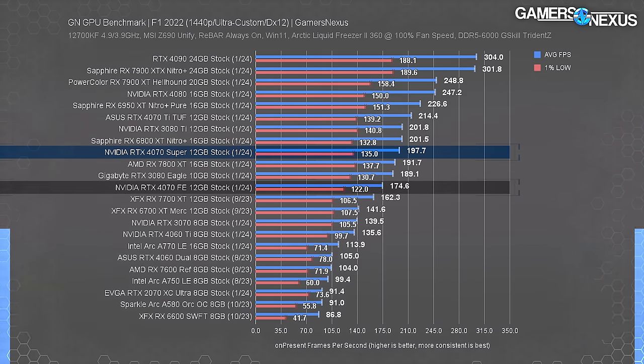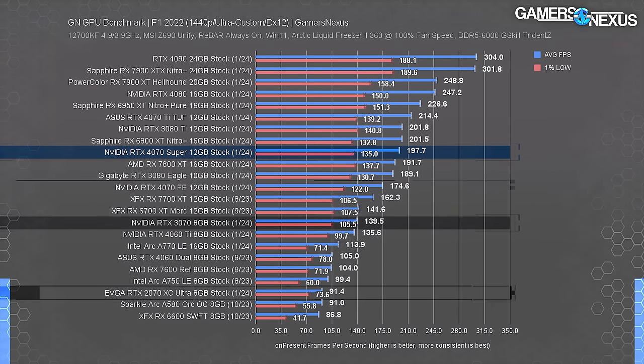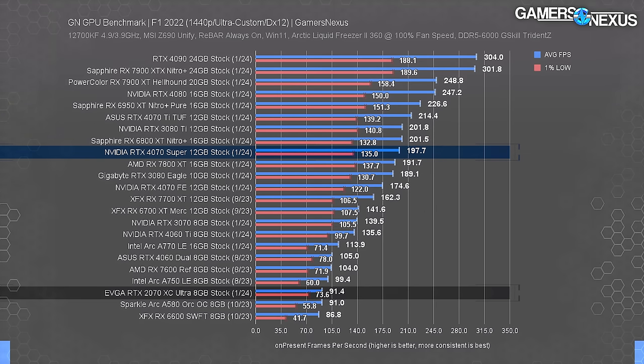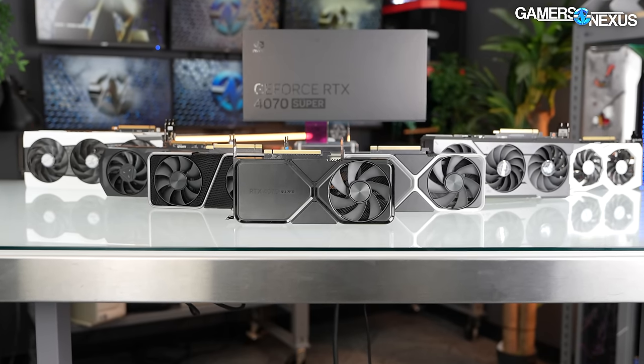At 1440p in F1, the 4070 Super leads the 4070 FE by 13% and the 3070 by 42%, with a 116% improvement over the 2070. The 4070 Super would obviously not be worth upgrading from the original 4070.